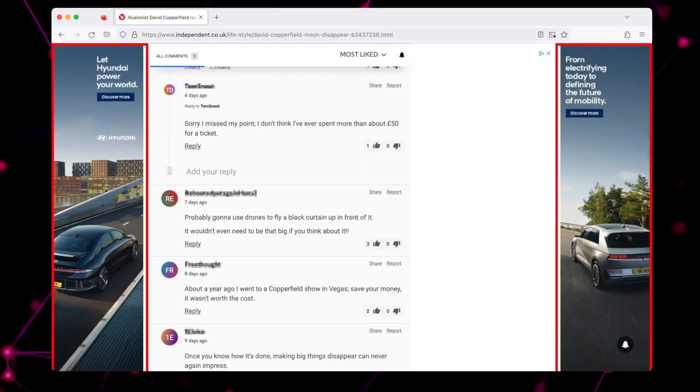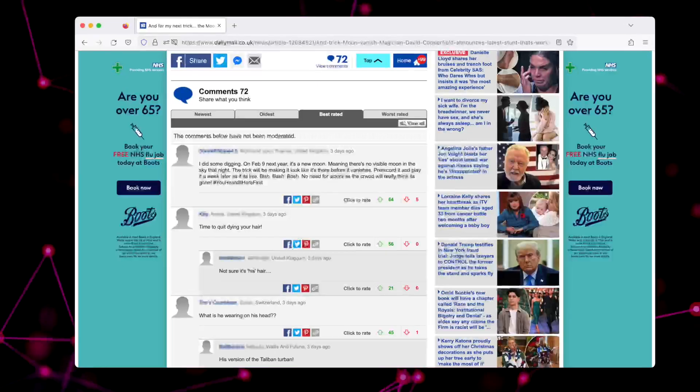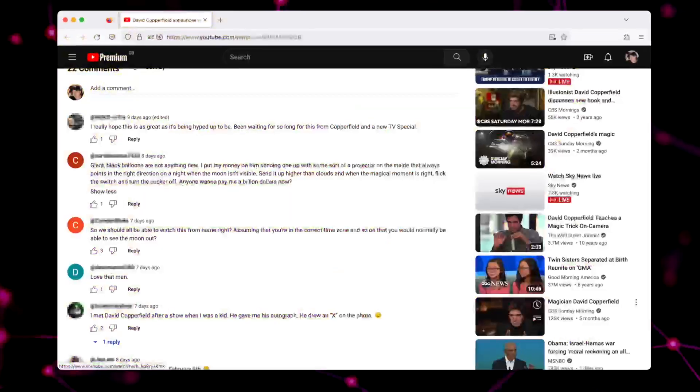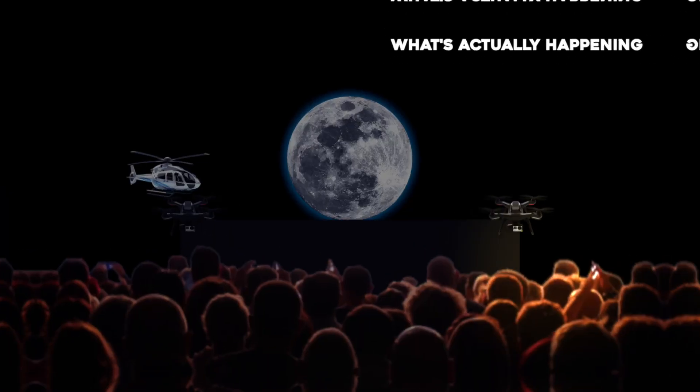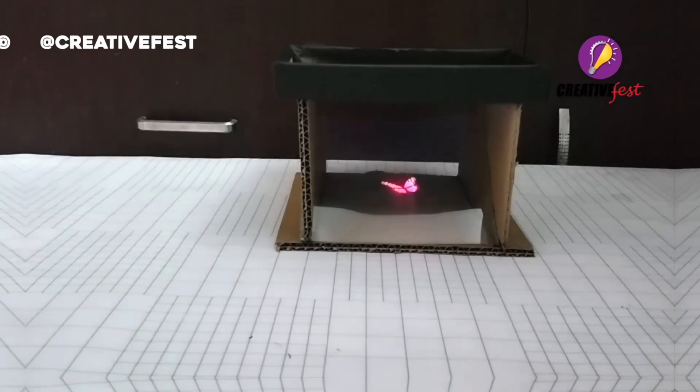I've scoured the web reading thousands of people's comments, and I've found three crazy comments that are so crazy as to how he might do it, they might just be right. I'm going to share those with you in today's video. But not only that, I'm also going to teach you how you can make the moon vanish yourself at home.